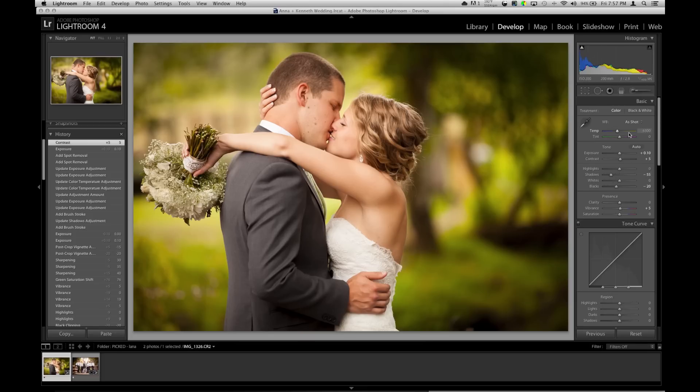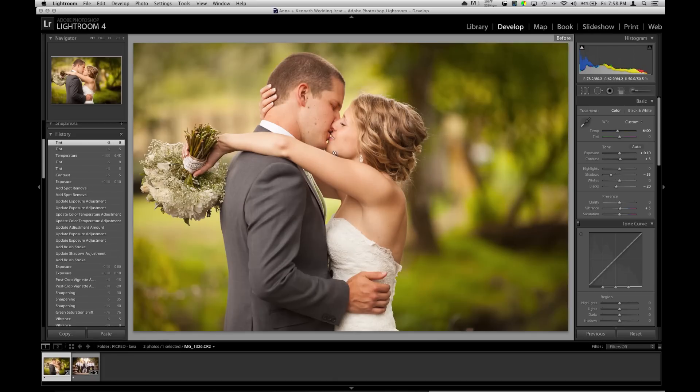White balance looks pretty good. I might add a smidge of magenta — maybe a little warmer. Nah, too much magenta. So that's it. Before, after, before, after. Not too much. Maybe bring the exposure up just a smidge, just like that. Done.